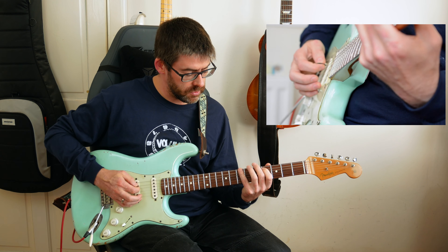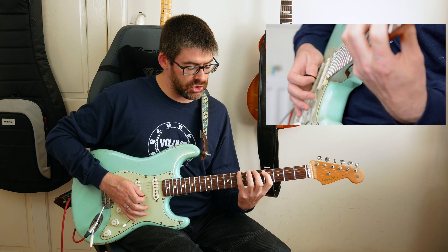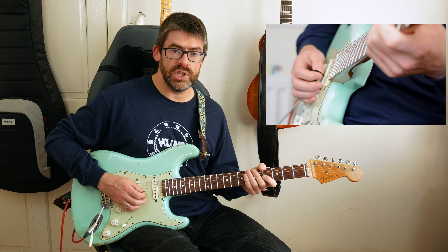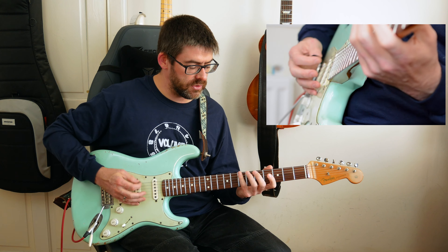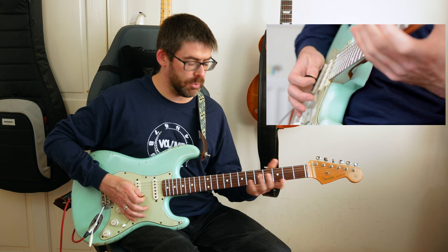Then I'm going to play this next part. I play seventh fret on the E string with the fourth finger, fourth fret on the A string, open D string, open G string, and then second fret of the D string. Picking-wise, I tend to do down, down, down, up, down — there's a little bit of economy picking there.